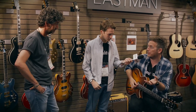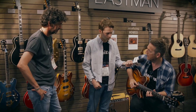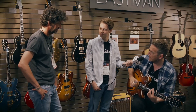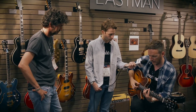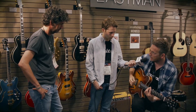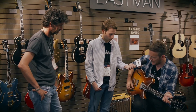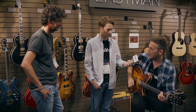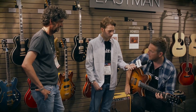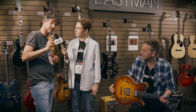That's maybe what you'd expect from it, and then if you go to the middle position and back the volume down a little bit, you've got more of a Stratty, Fender-y stuff going on. Back off the volume a bit more, go down to the bridge, turn the volume back up and you've got some of that Tele-type stuff. The range and the amount of tones you can get out of it is really, really impressive.